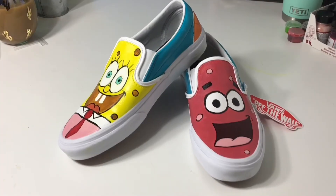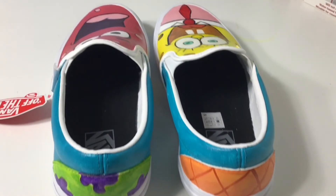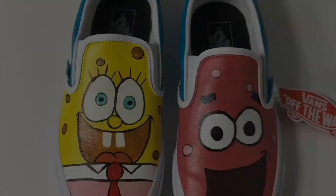So that's it for this custom, I hope you guys like it, it's super cute. Be sure to give it a like and subscribe to my channel if you want to see more.